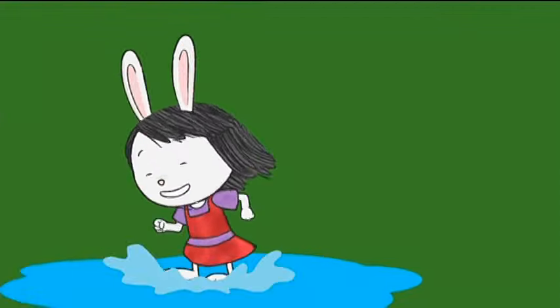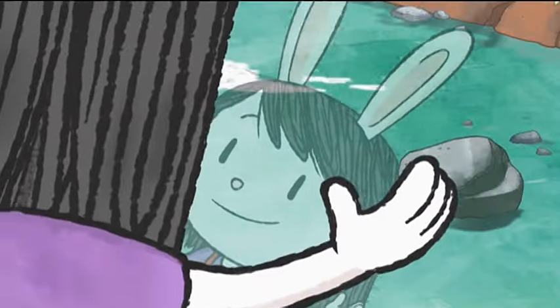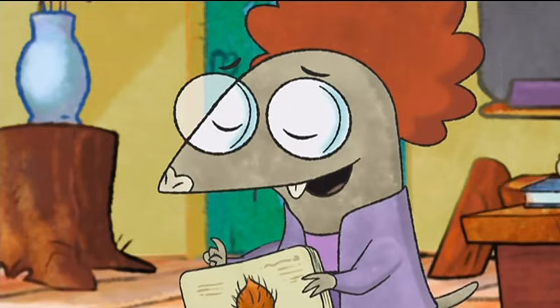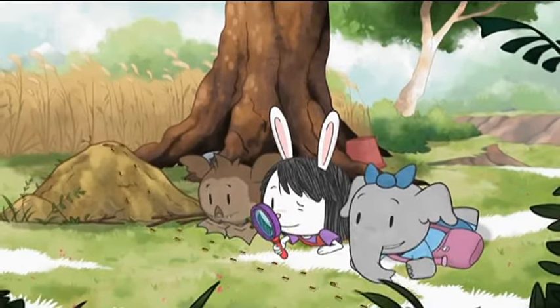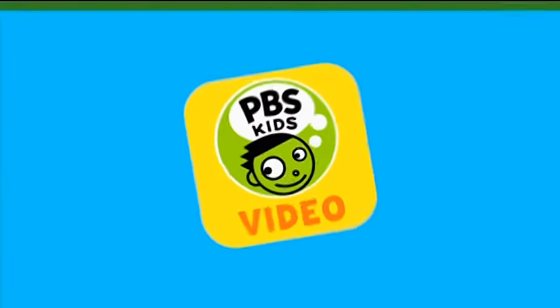Get back to nature with PBS Kids — and that's what exploring is all about. Nature is full of useful ideas. Discover the little things with Eleanor Wonders Why, weekdays, or watch it now on the PBS Kids Video App.